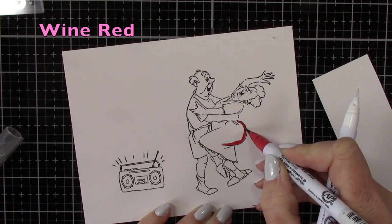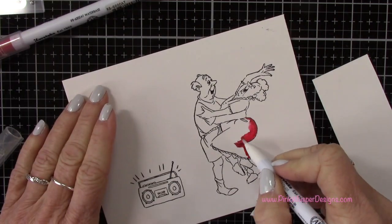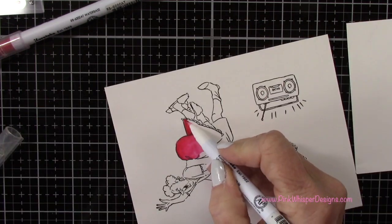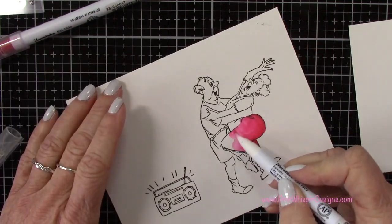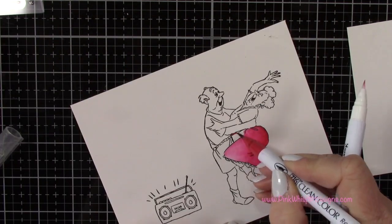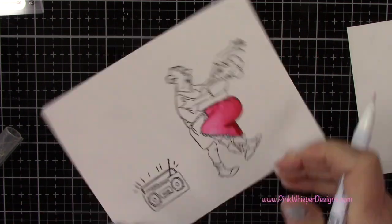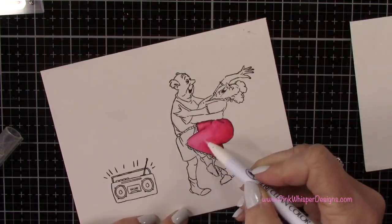For coloring I'm starting off with the Wine Red, and we're using the Zig Clean Color Real Brush pens to do our coloring. Now I know a lot of times I'll say to add the red last because the red can bleed a little bit. I seem to have some problems sometimes with the red. But after you color the section of red, if you want to use it first, let it dry really well before you go to your other colors, or just select another area to color and avoid that red for a bit until it's completely dry.